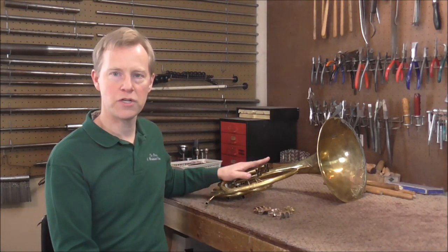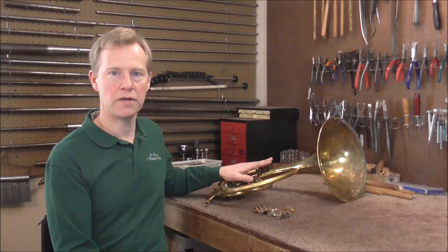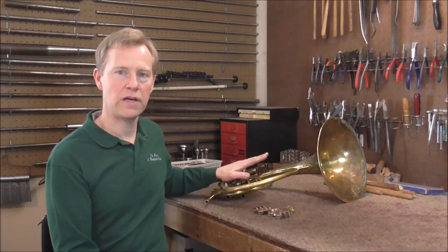Welcome to the Brass and Woodwind Shop. It has been a while since I've done a video on this French horn, and that is not because I've forgotten about it or given up on it. It is because I've been working on the lathe so that I can work on the valves on the French horn. Today I'm just going to give you a brief update on the horn and tell you what's going on.